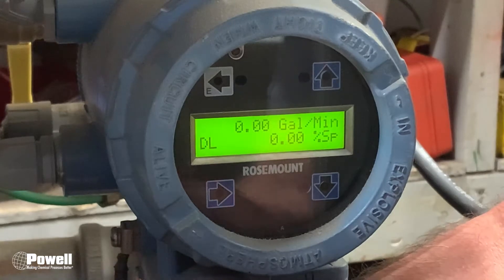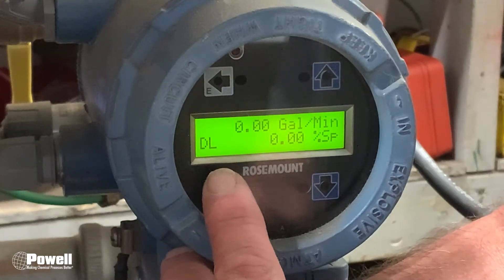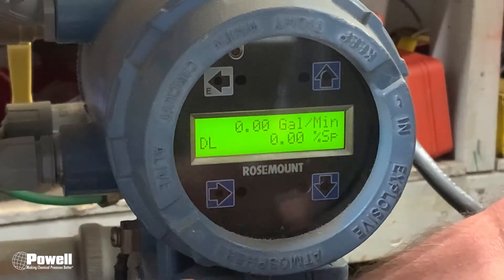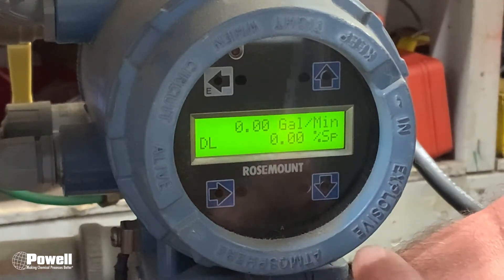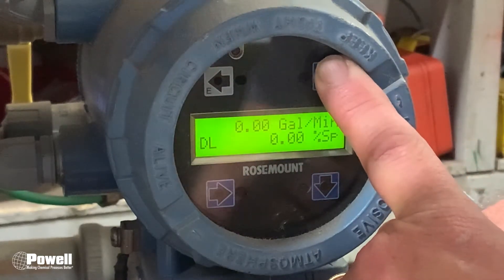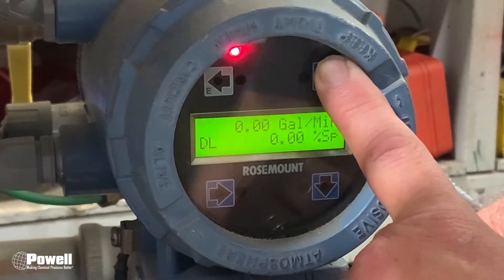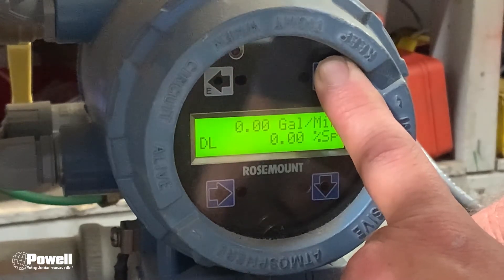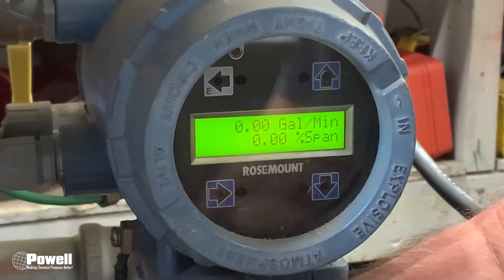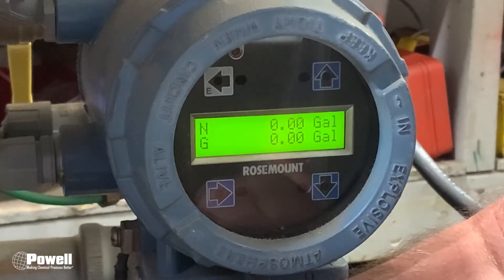Now we're going to go into this Rosemount to get into the menus. Most likely when you walk up, you'll see down here in the lower left corner 'DL' — that means Display Lock — which means you will not be able to get into the menus until you unlock the display. To unlock it, use the up arrow key and hold it for about 15 to 20 seconds. That red light will be flashing, and as you hold it you'll see the DL go away. Now the display is unlocked. To get into the menus, hit the down arrow, then the down arrow again.